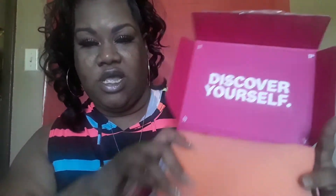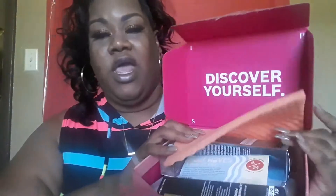When you open it up, that's what it says on the inside. There's a foam insert — I keep this foam and use it to clean my makeup brushes. I think I got that tip from someone on YouTube.